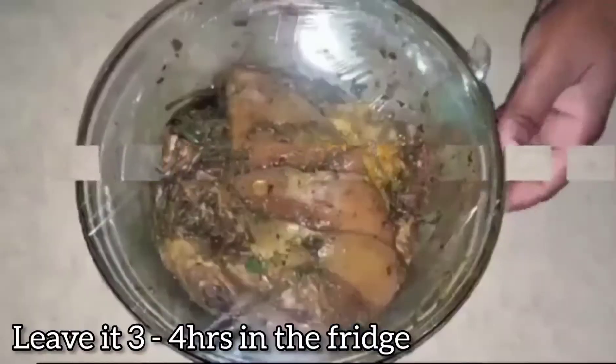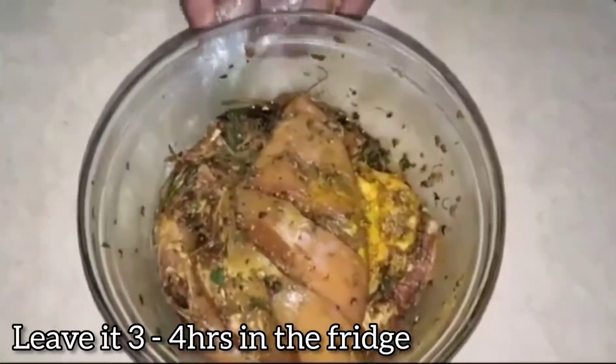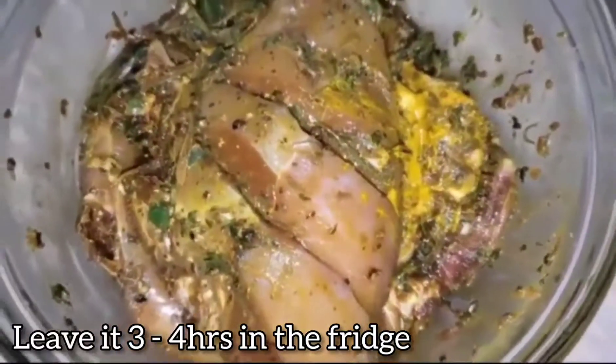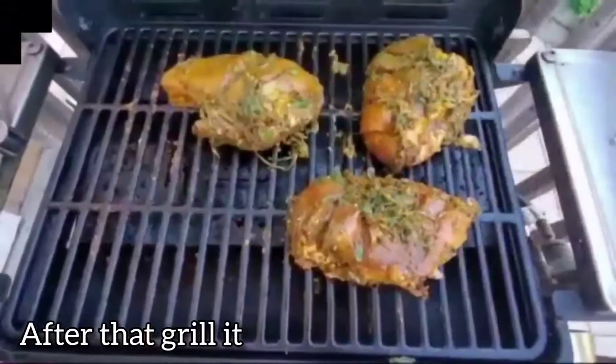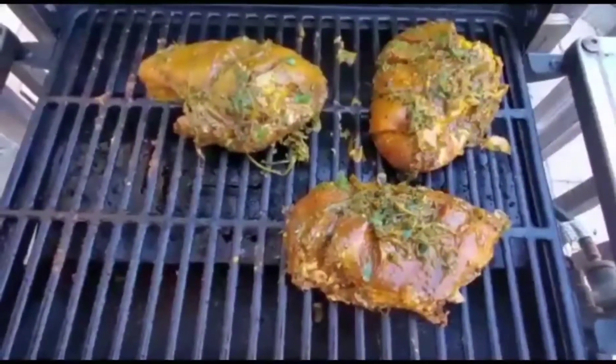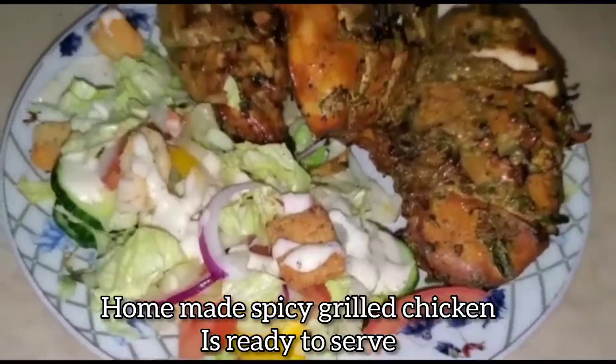Let's cook the chicken in the barbecue machine for 1 to 2 to 3 minutes. This is a chicken recipe.